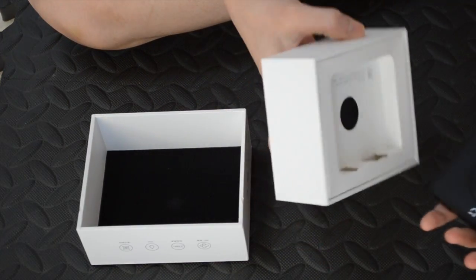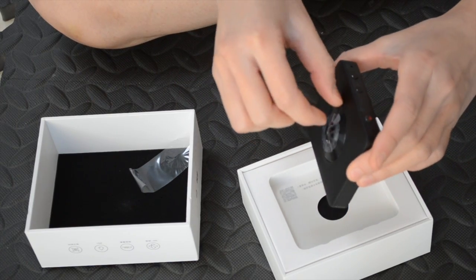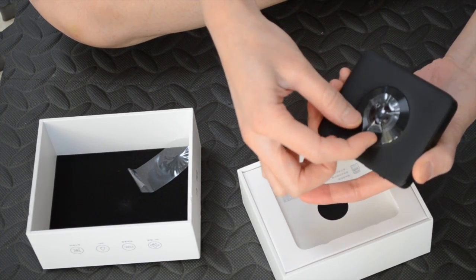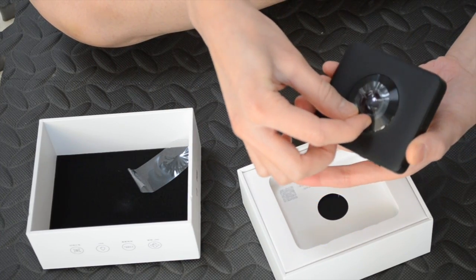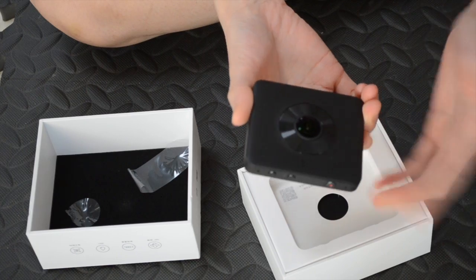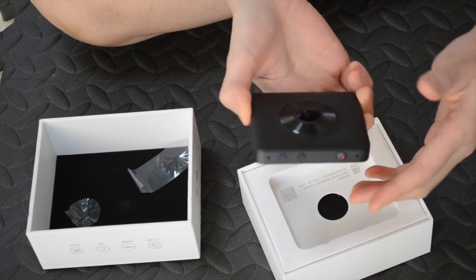Let's take it out. First let's remove the stickers on the lens. It doesn't come with a housing but it is waterproof. For the lens I think I will put a 3D printed cover for it because I don't want to get my fingerprints on the lens. This looks well constructed and it feels really nice — Xiaomi usually have a nice industrial design.